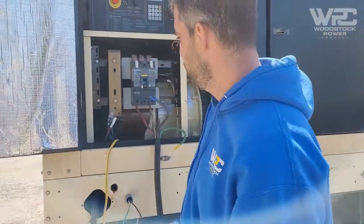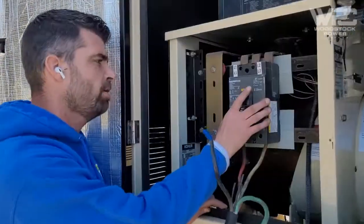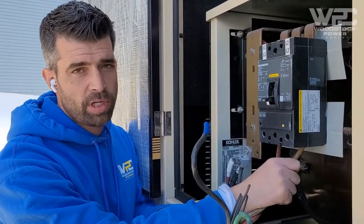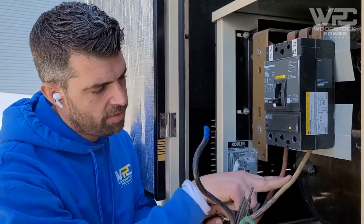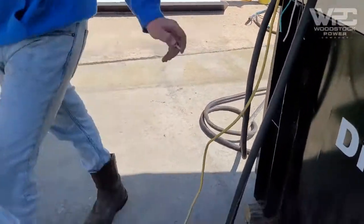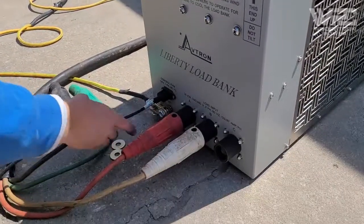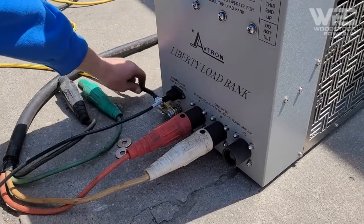Load banking a generator all starts with the breaker. When we open up the breaker panel, we'll always see the customer connection on top and the user connection on the bottom. We're testing 120/240V, so we only need two hot leads on phase A and phase C. After connecting our two hot leads into the breaker, we have our other two leads connected onto the load bank, on lead A and lead B. The load bank is also connected to the 120V supply for the fan and grounded.